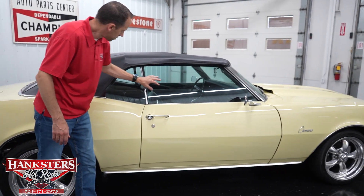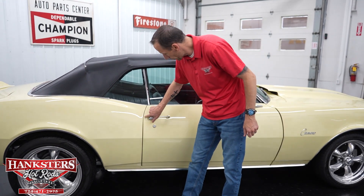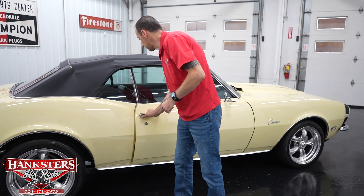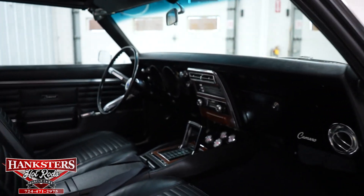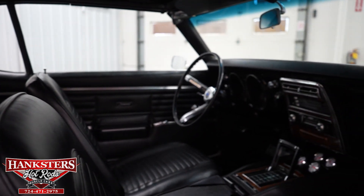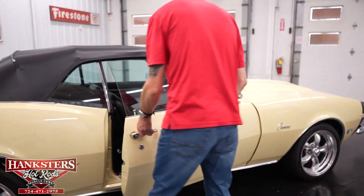Passenger side glass — no chips or cracks, also slightly tinted. First gap on the passenger side — quarter to door — very even going down, and our body lines line up real nice here and here as well. Opening up the passenger side so you can see the interior from this point of view: you've got the gauges in front of the shifter, white face gauges, great view of the carpeting, and the dash from this side is in really nice condition. The door jams on this side are also in great shape.